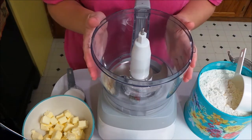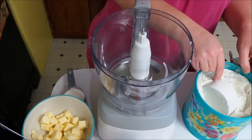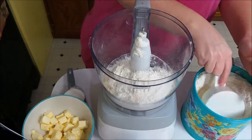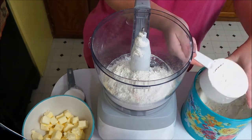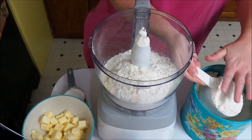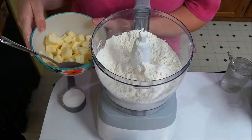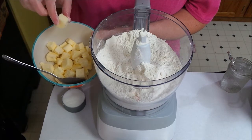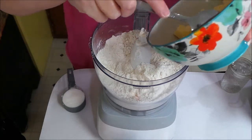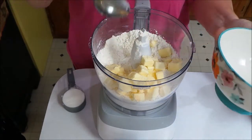I do this in my food processor — it's just a lot easier and quicker. What you need is three cups of all-purpose flour, and this should make two nine-inch pie crusts. To the flour I'm going to add a stick and a half of butter that I've cubed up — it's very cold. I cubed it up and had it sitting in the fridge all day. You really want your butter cold because that makes a nice flaky crust.